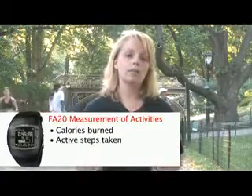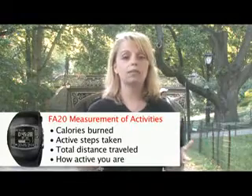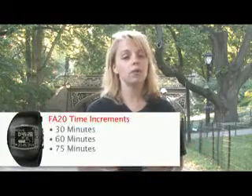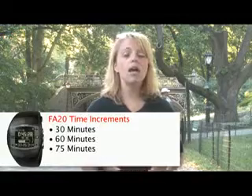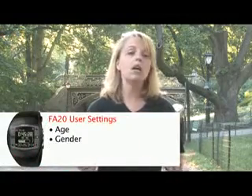Now I'm going to take you through a couple of the FA20's innovative new features. It has a built-in motion sensor that provides all day, 24/7 measurement of all your daily activities. You're going to be able to see calories burned, active steps taken, total distance traveled, and basically how physically active you've been in increments of 30, 60, and 75 minutes. All of this will be based on your user settings of age, gender, height, and weight.